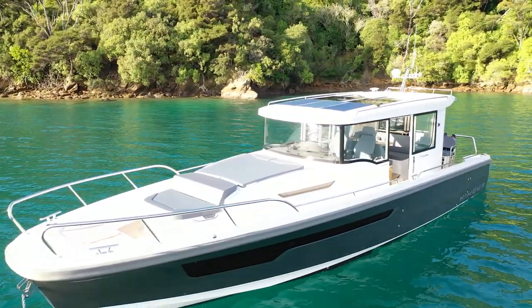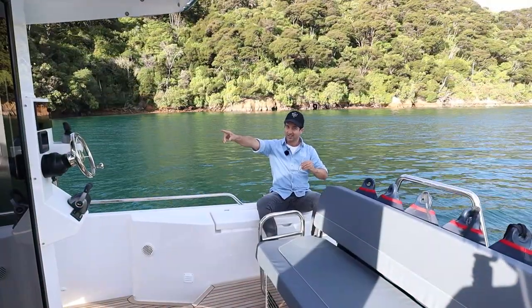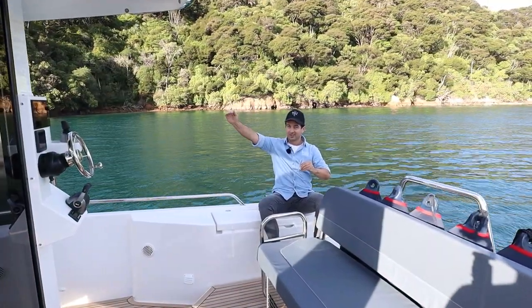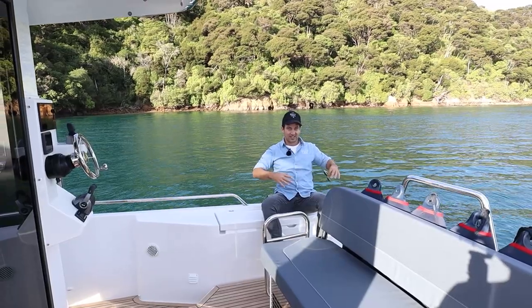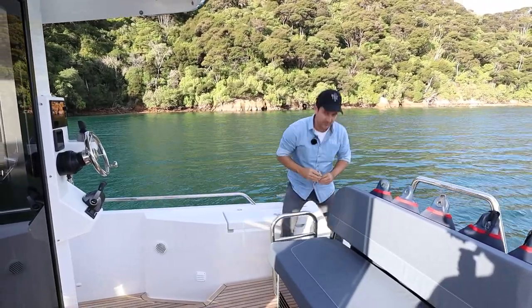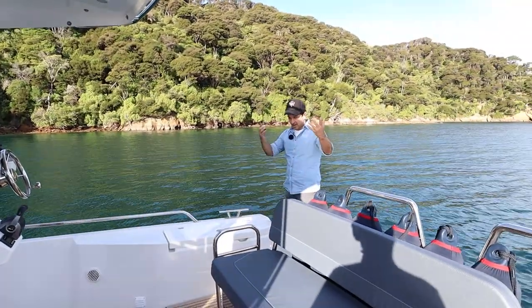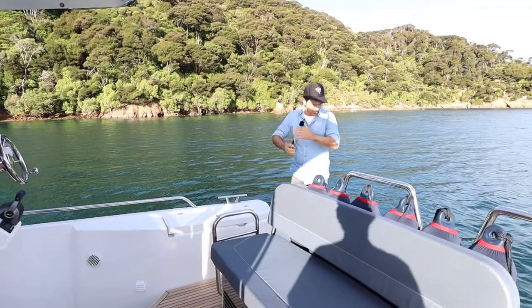Are you thinking what I'm thinking? T11, Sydney, surfboard rack. C11, New Zealand, ski rack. That's just what I thought when I came in here and saw the snow on top of the mountains. This is the walkthrough. Let's start at the back of the boat.